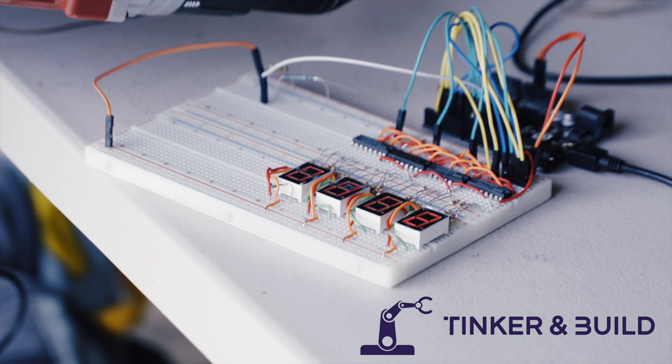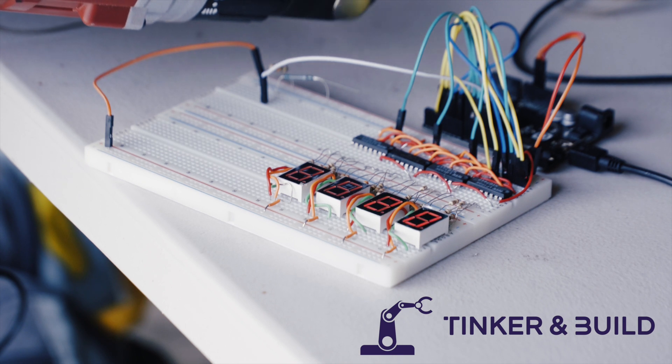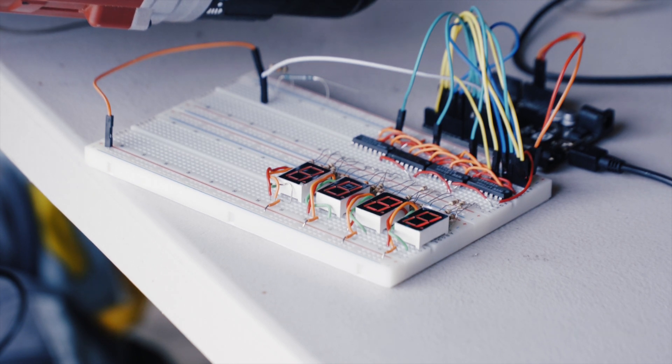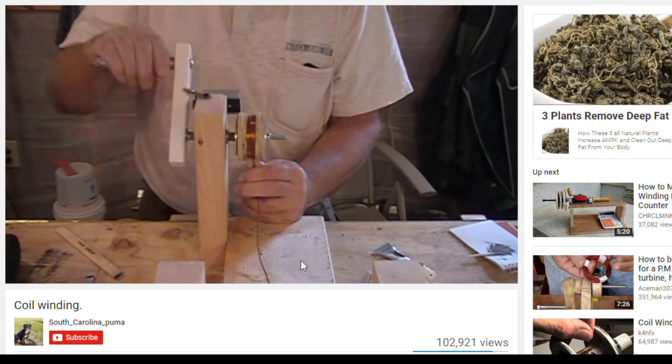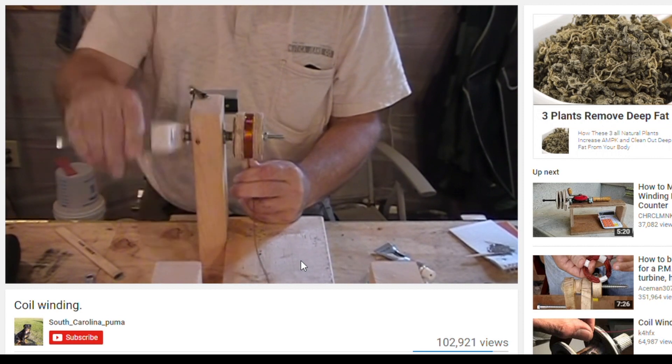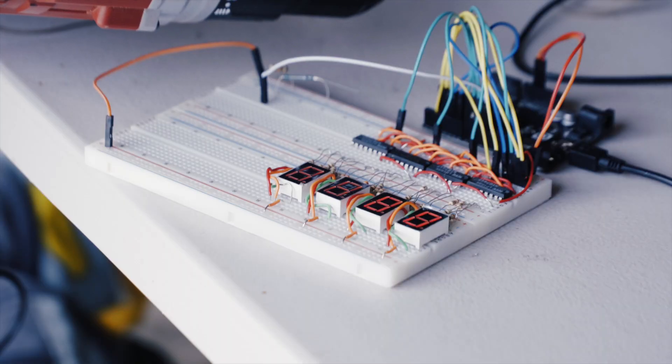Hello, I'm CJ Windish and welcome to Tinker and Build. Today we're going to be making a counter for a coil winding machine. When you do stuff with electricity and magnetism, inevitably you end up needing to wind coils to make electromagnets like those in electric motors. It gets tedious really quickly to do this by hand, so as a first step toward a coil winding machine, we're going to build a counter that keeps track of how many coils you've made.